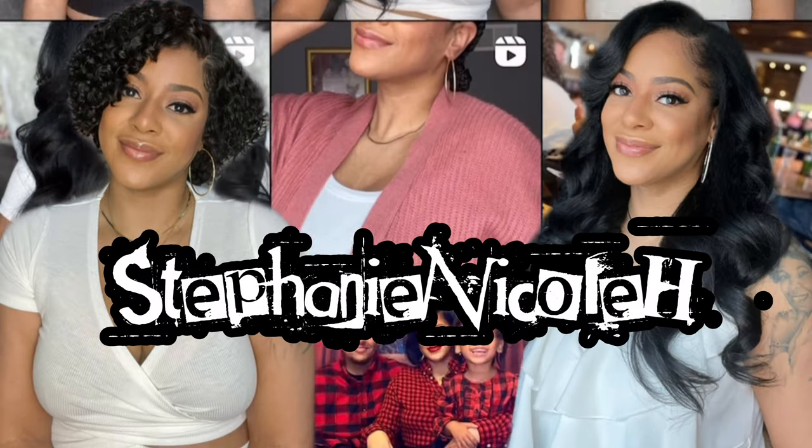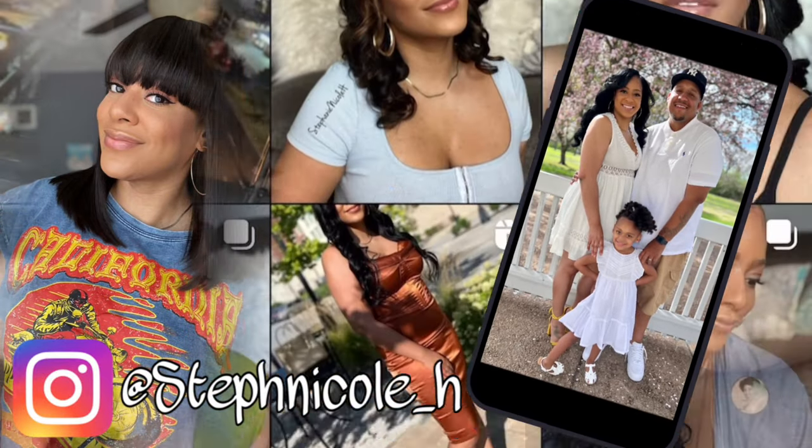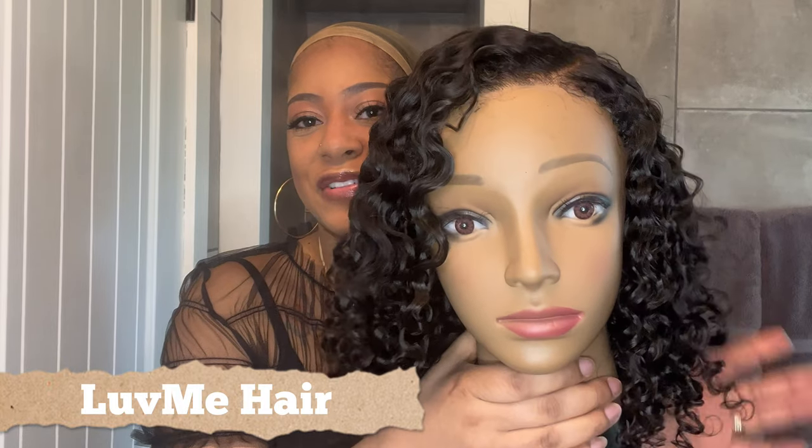Hey guys, for all the details on this deep wave unit with 4C edges from Love Me Hair, keep watching. Welcome back to my channel. My name is Stephanie. If you are new here, welcome. We are getting into another wig review. This unit was actually sent to me from Love Me Hair. It is their Deep Wave 4C edges unit.